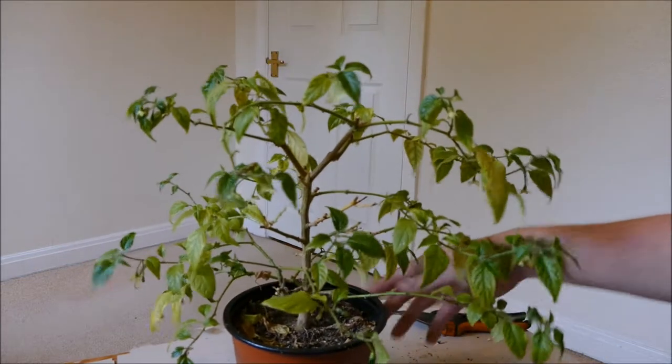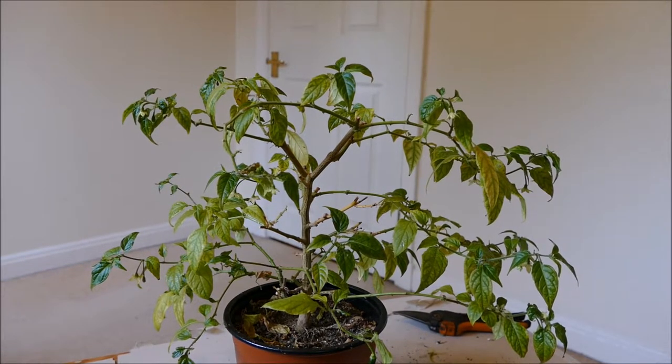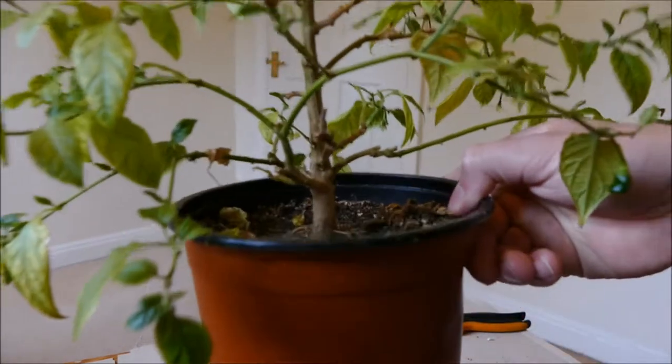The Chinensis is one that's really been struggling for me. Believe it or not, it's actually been doing a bit better recently than it has in the past — it has kept a few more of its leaves than it often does. I'm not sure what's wrong with this one; I've had it about three years now and you can tell it's quite mature.